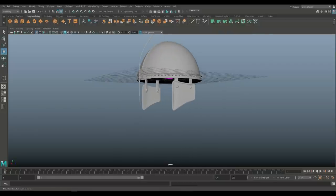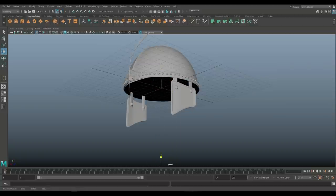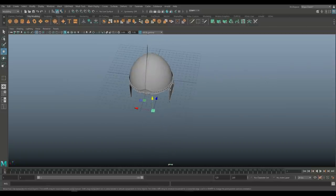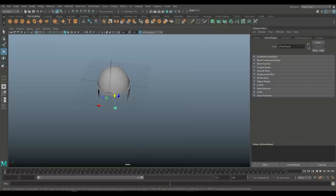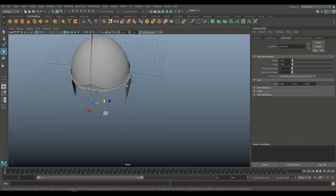I'm going to hit W to move it, push it down, and we're going to set the subdivision level to 1 for now. Then we're going to hit R to scale it, and hit E to rotate it — hold down J and flip it upright like so.